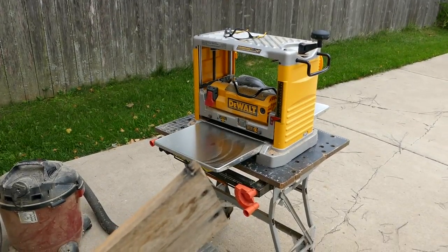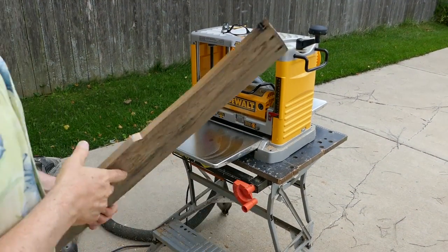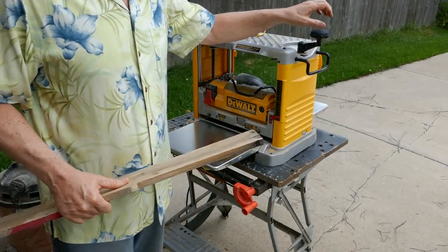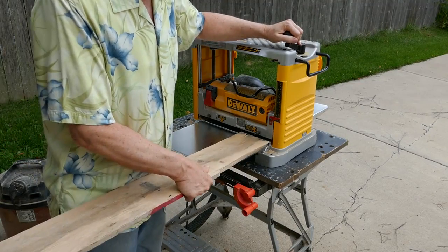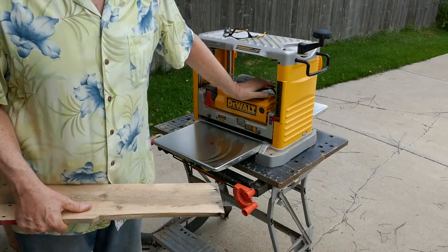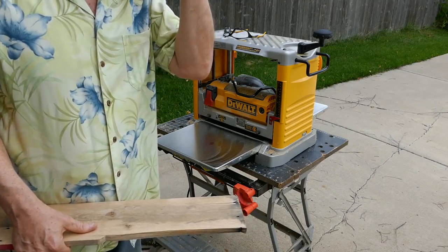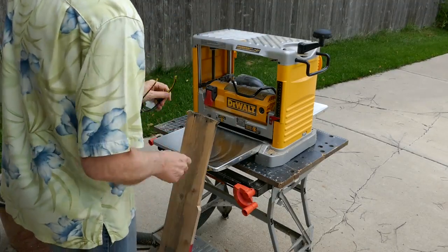There it is. Now this thing does make a lot of noise, so when I get it started you're not going to be able to hear me at all. So let me tell you a couple things before I get started. When you see me turn this, that's simply turning the blade down further and closer to the wood. This is just simply the lock — it locks it in place, you'll see me move that up and down. I'm not going to do the whole piece of wood, that's going to take a little while, but I'll at least show you how this works. So hold on, put on the safety glasses, and we'll get to work.